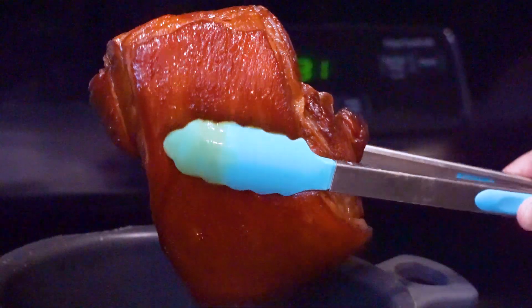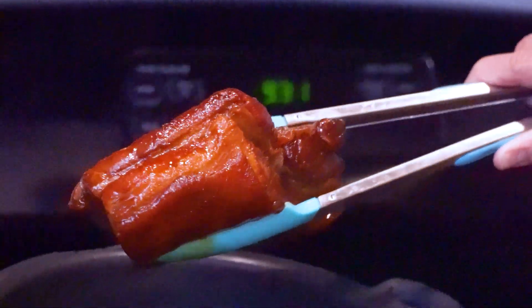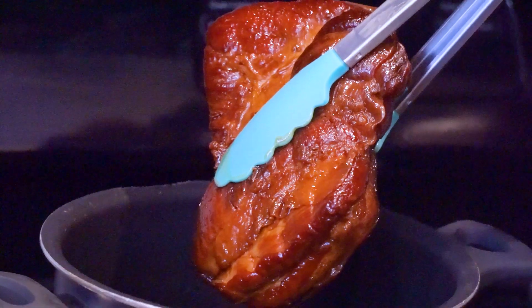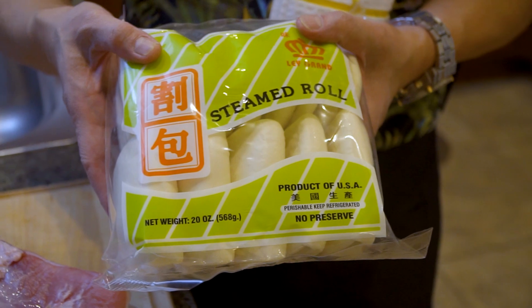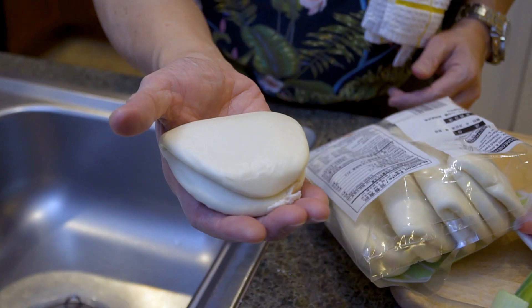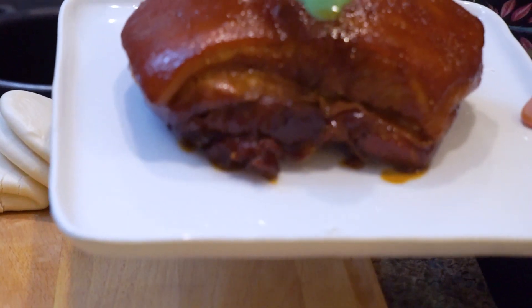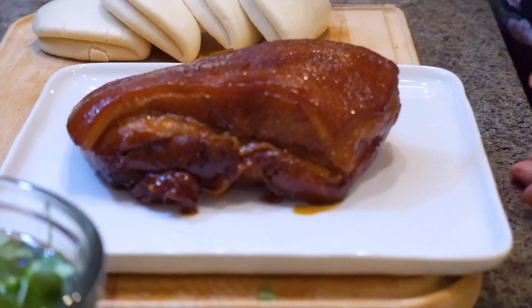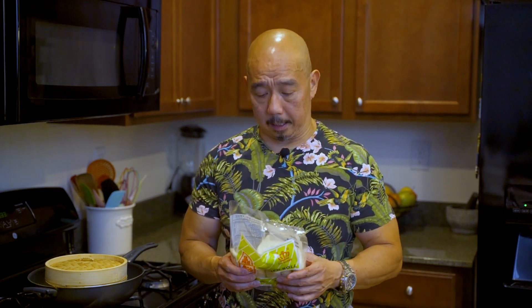After 45 minutes, it's finally done — it's going to be soft and tender. How beautiful is that! Let it cool off for 10 minutes and then we'll plate it. As I said earlier, this dish is what we call Pork Belly Bao — it needs a bun. Now we're going to let the pork belly cool off a little bit.